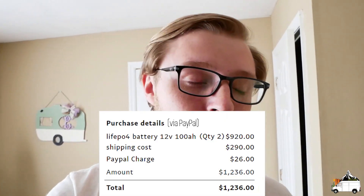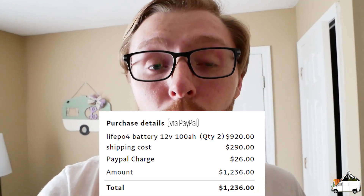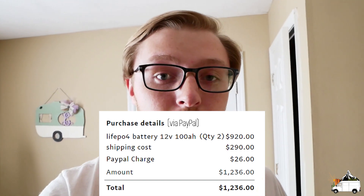They started emailing me from their company email, and I got them to send me a PayPal invoice — I had to cover the PayPal fee, which was about $20. I'll overlay the exact amount in the video. I'll include the email and a link to their Alibaba store in the description. There's also a 50 amp hour lithium battery and maybe a couple other configurations they offer.